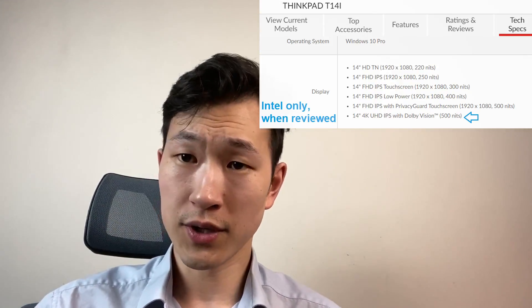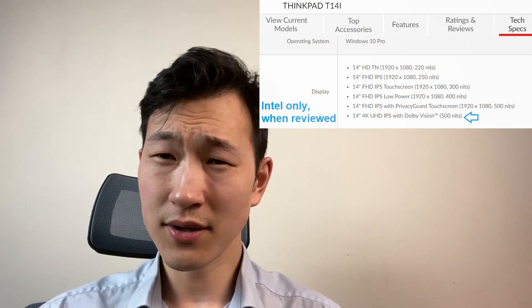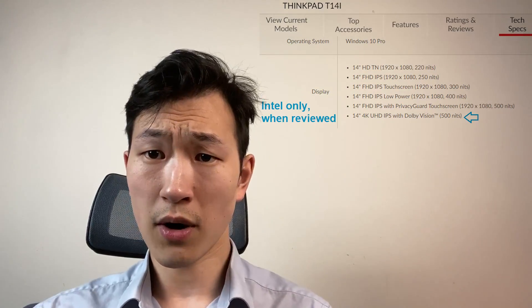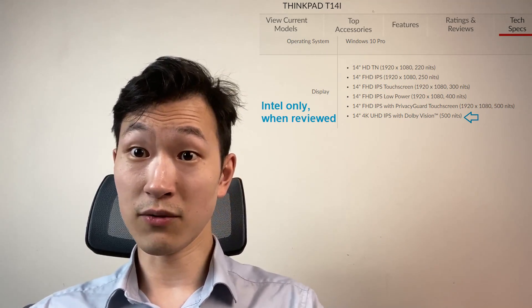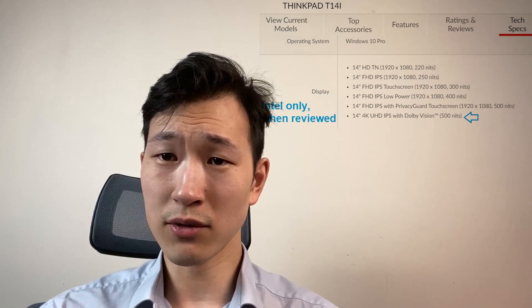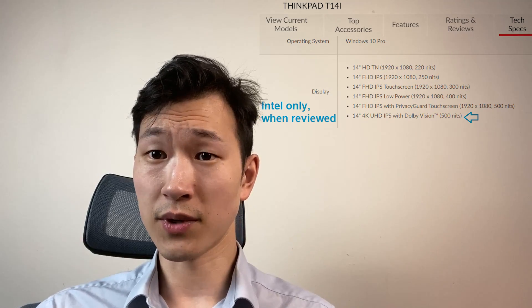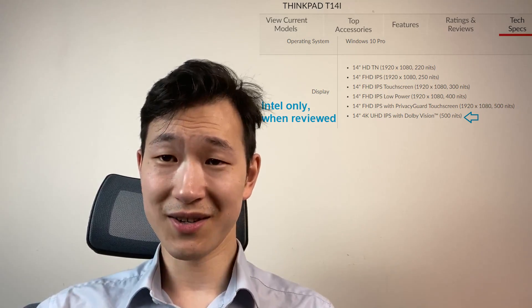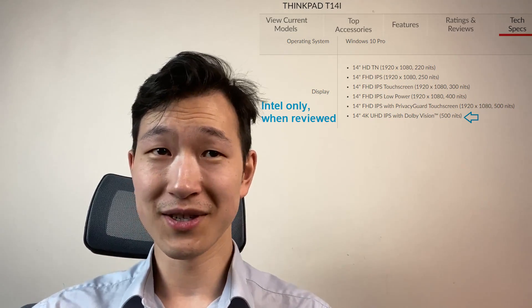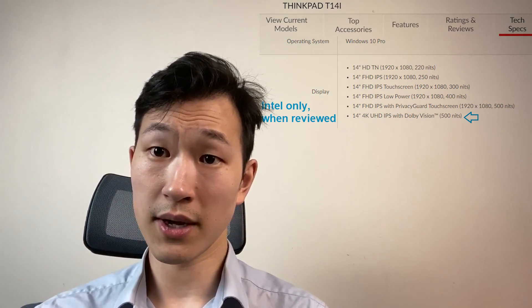The screen options you get are really similar to what you get with the Intel, with one exception: the Dolby Vision HDR screen — that 10-bit really stunning panel — is Intel only for the time being. We've got the 400 nits low-power display here, which is very good in versatility whether you're working in an office or a brighter meeting room. Personally, I found the 250 nits to still be okay, though some people want something brighter. There's a 300 nits option which is the touchscreen — just be a little bit conscious of that one, as it doesn't have a glass cover, so if you nudge it, don't do it too hard. The privacy panel probably suggests you only get it if you actually need the privacy aspect, because the viewing angle can sometimes be a little bit less optimal than normal screens.